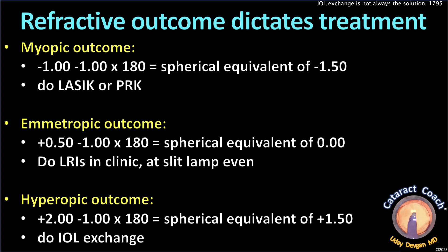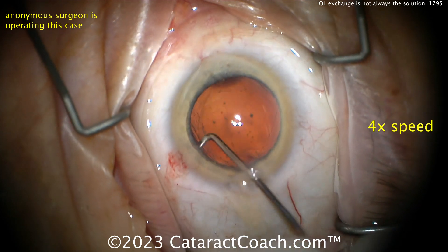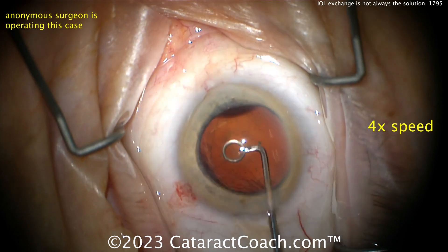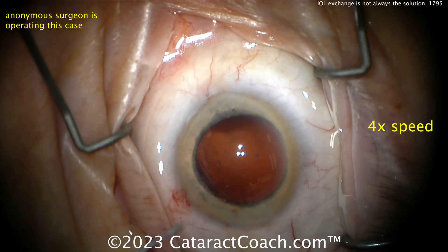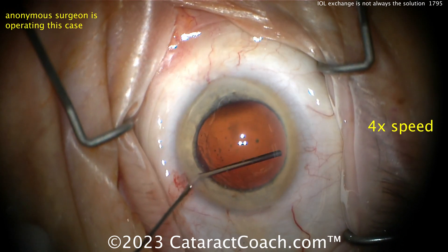So depending on the outcome you may do LASIK or PRK, LRIs in your clinic, or an IOL exchange. Getting back to the case: you can explant that lens using the folding method, but think about it — a 6mm optic folded in half is 3mm, plus the thickness of the IOL, plus the 4-step thickness, you're looking at a 3.5mm incision or wider to fold inside the eye. So don't fold inside the eye; do the twisting-out technique. Go to cataractcoach.com and search for the keyword 'twist.'